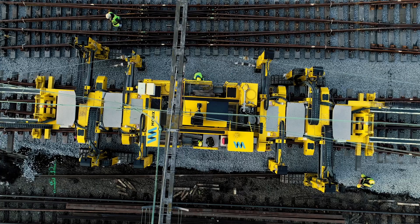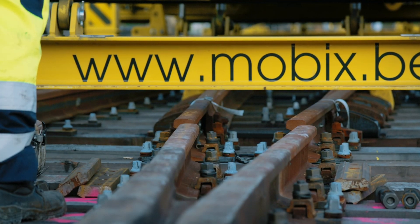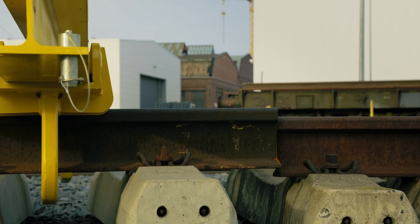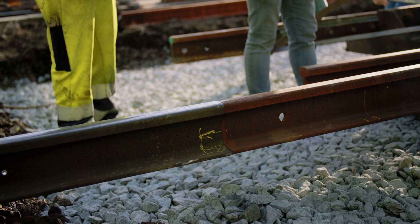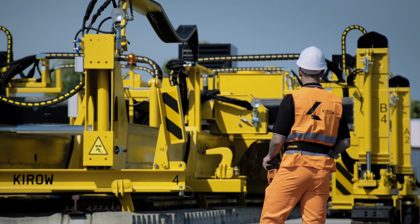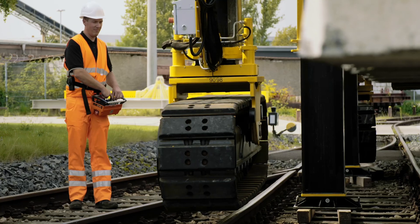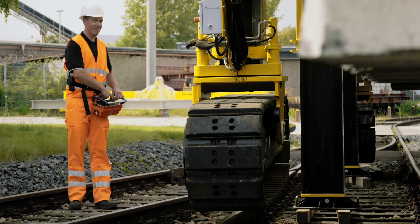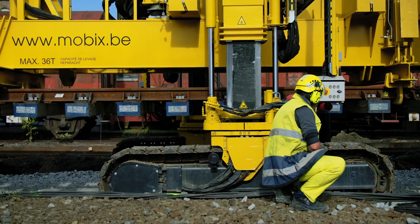The Technir Tracklayer's range of movement means that it can position the turnout segment and lay it down precisely in a single process. All movements are radio-controlled remotely by an operator. The operator can choose his position freely and therefore has an optimal, safe distance from operations at all times, whilst maintaining the best possible overview.